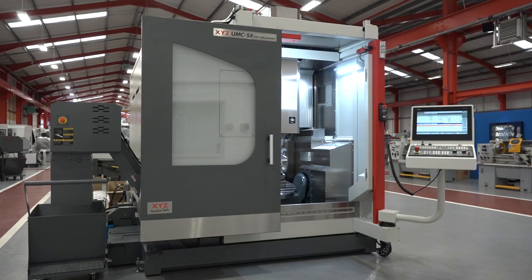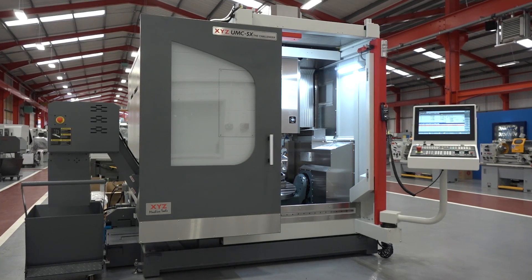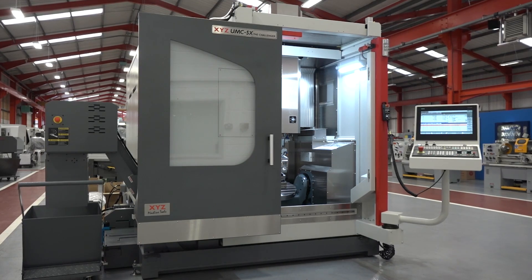We think that's a competitive price for such a machine to such a high specification. We could reduce the price by fitting a worm-and-wheel table or getting rid of the linear scales, but we don't want to. We want a machine we can deliver that will be reliable and accurate, and we can sleep at night knowing the customer's happy. It sounds like a cracking price for a cracking machine — it's great to be the first to see it.